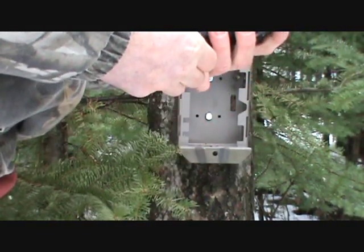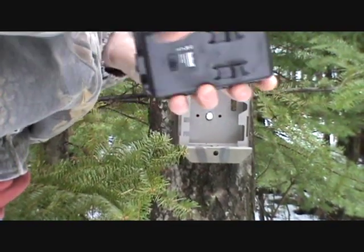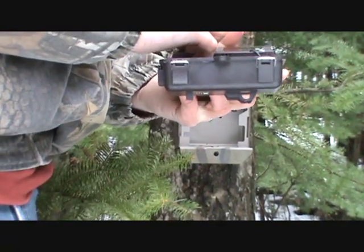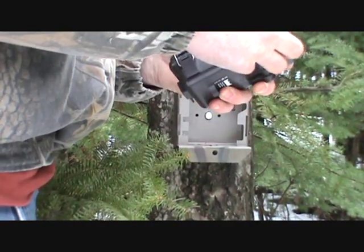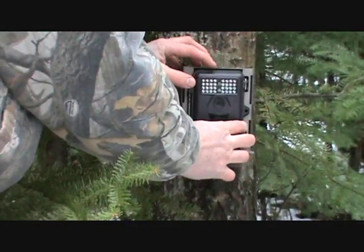Take your deer camera, open it up, turn it on, and close it back up. Set your deer camera in the box.